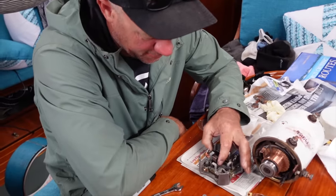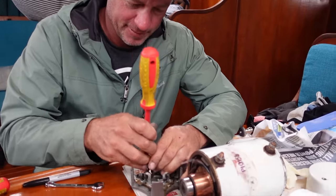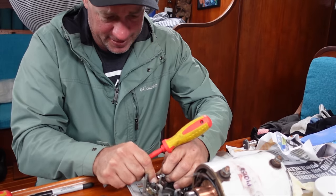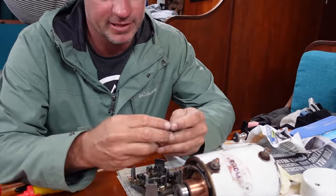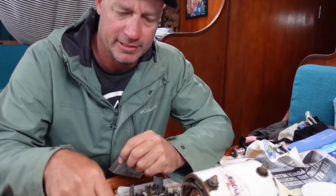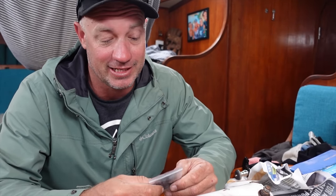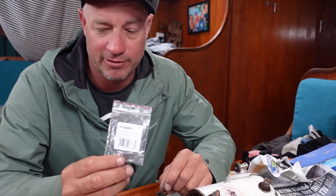What's the problem now? We have a problem — again. We have a lot of problems at the moment, trying to find solutions. We just spent $120-something dollars on these brushes because they were Maxwell ones. The part numbers aligned. I had a model number on the windlass motor and I cross-checked it with the lady at Defender.